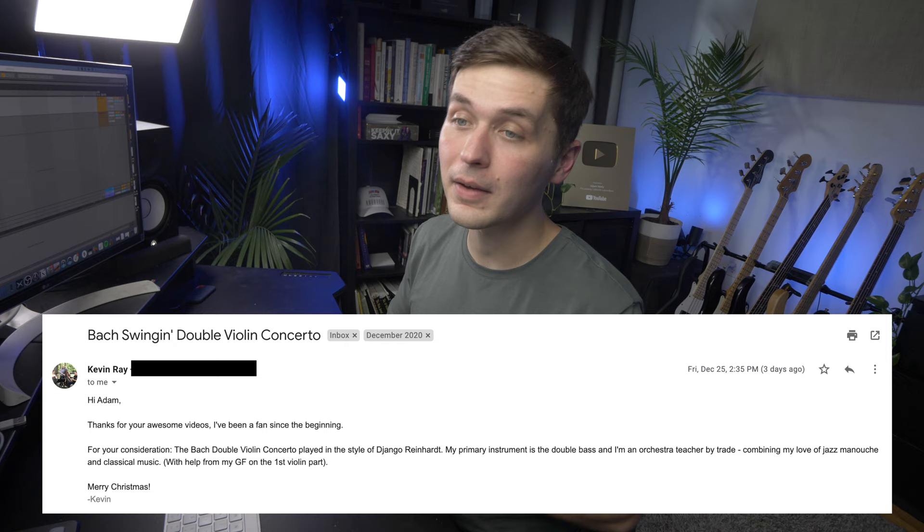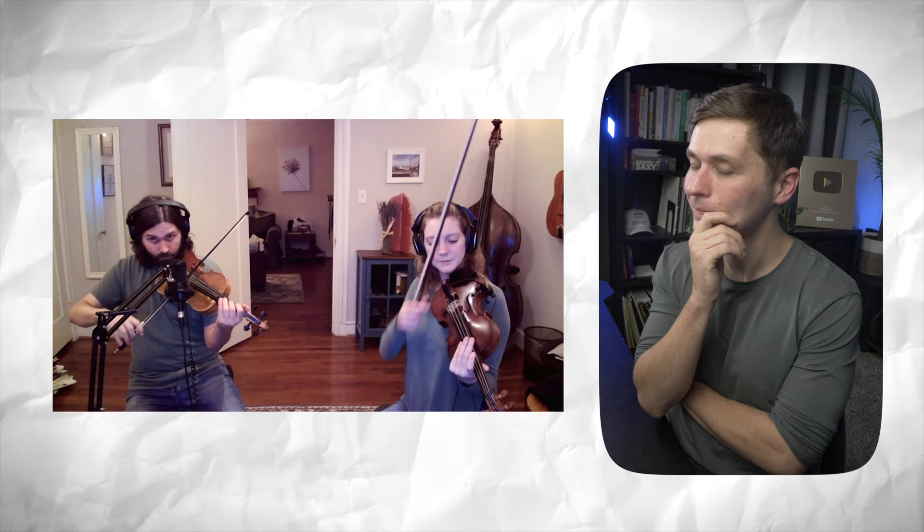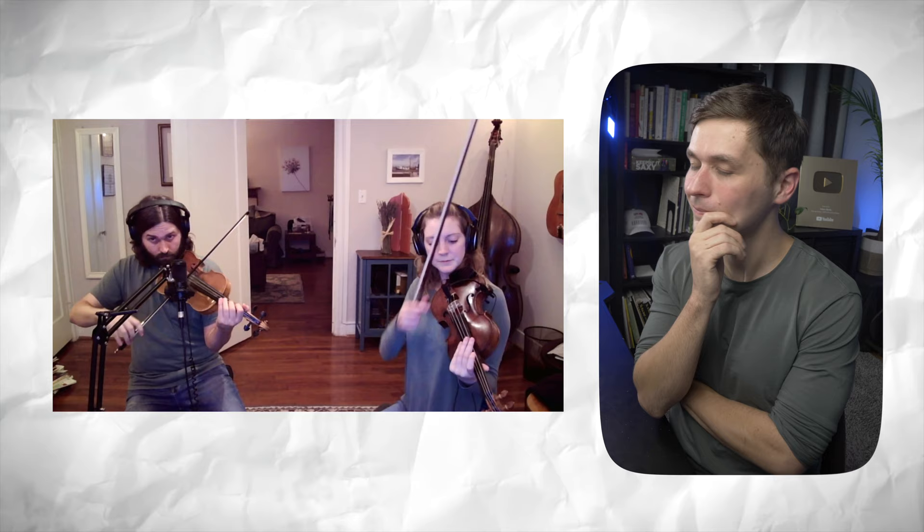The next one comes from Kevin Ray, who submitted the Bach double violin concerto played in the style of Django Reinhardt. It works so well in this style.